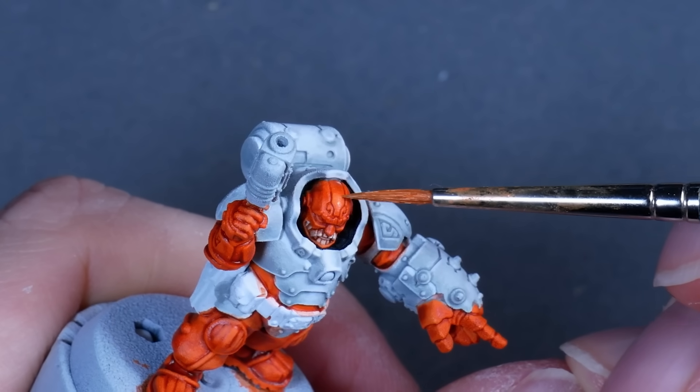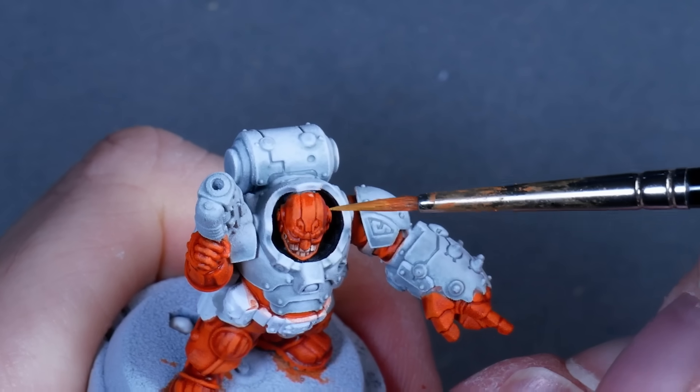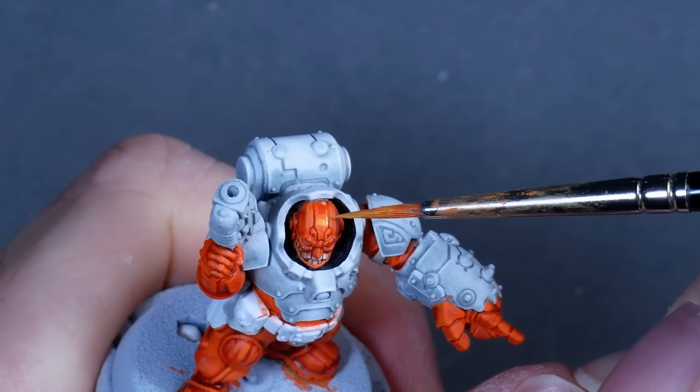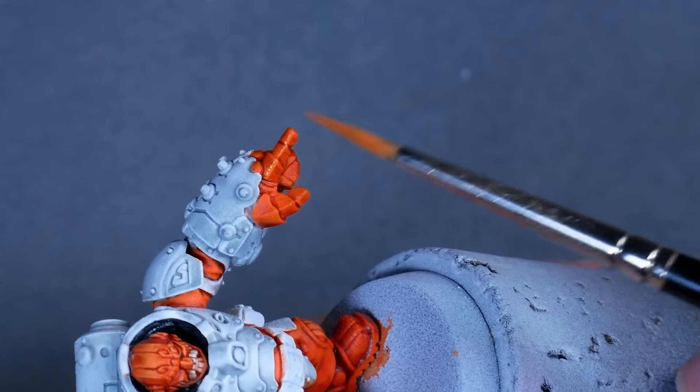For the helmet I also started with my orange-yellow mix, but eventually I added some white to the yellow because I wanted to convey more of a reflective metallic surface. And the same goes for the fingers of the power fist.